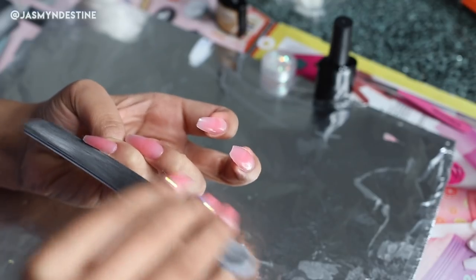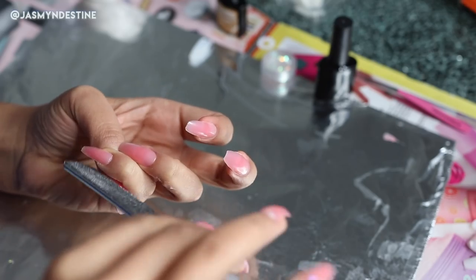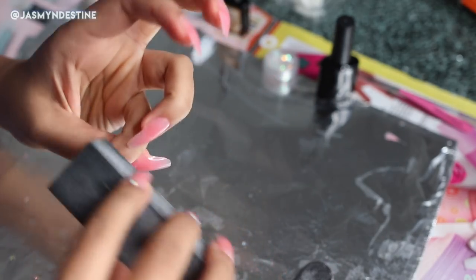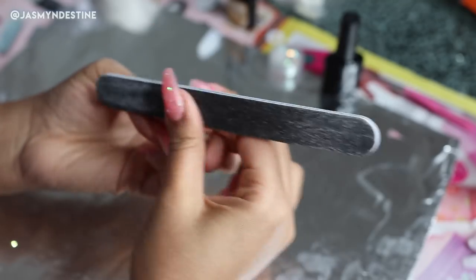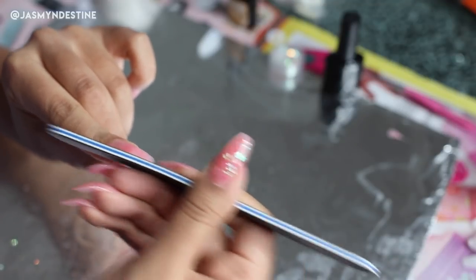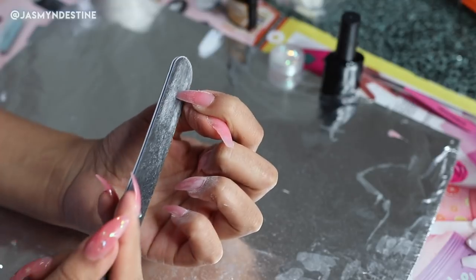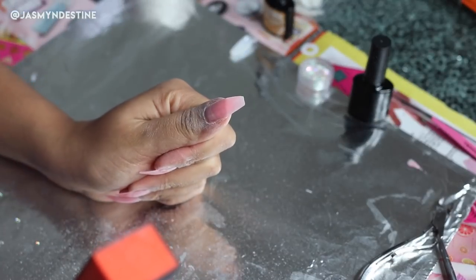Next step is to shape and file your nails — this is my favorite step. Even when I'm getting my nails done in the nail salon, this is when everything just comes together. When your nail tech perfects your shape, you feel amazing. I love a coffin, ballerina kind of shape where you have really sharp sides but a nice square top. So that's what I'm going in and doing now. Then I'm using my nail buffer and just buffing the top to make sure it's super smooth.